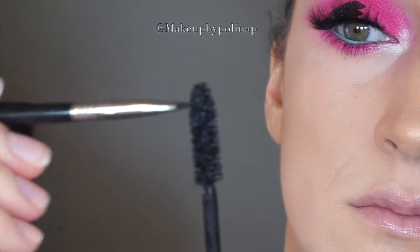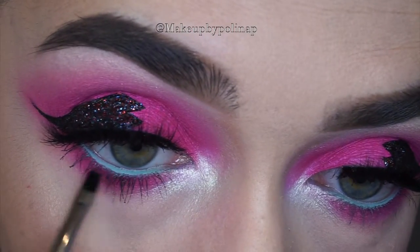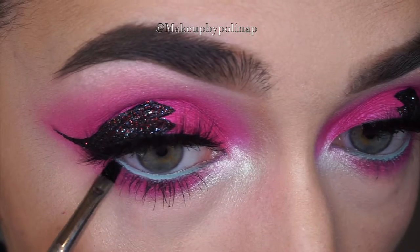And if you want to get even closer to your waterline, you just grab some mascara on a tiny brush and then you can get really close to the waterline.